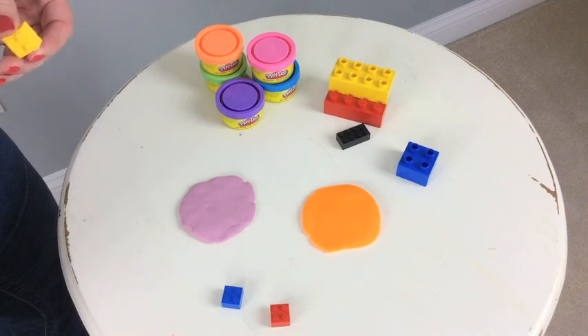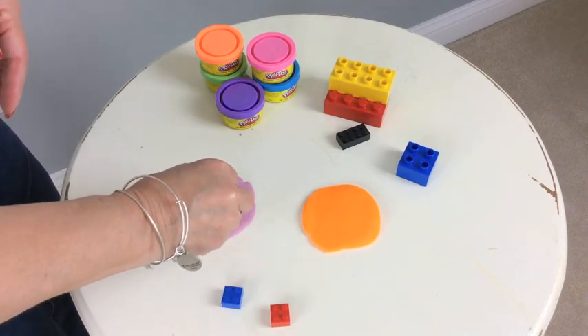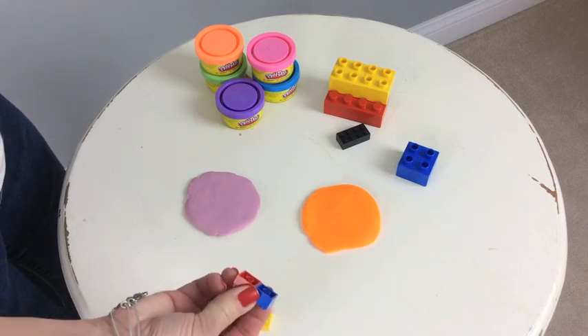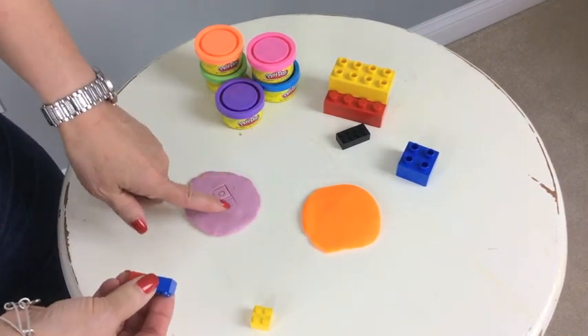So let's move on to the ones. You have one token, you hit the Play-Doh one time, so one times one is one. How about two? Two times one — you have two tokens hit one time, so two times one is two.